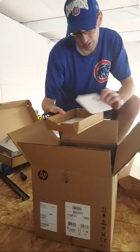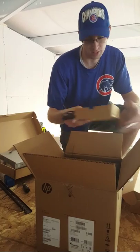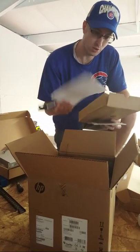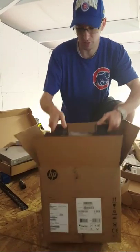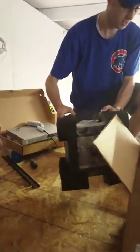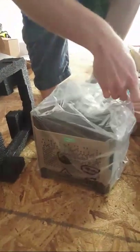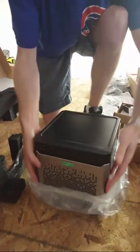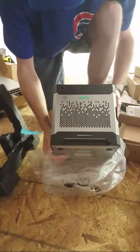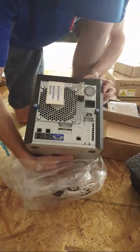We've got the power cord, the setup poster, a couple of manuals and USB connector behavior. Then the fun stuff — take a look at this thing. This is the Gen 8. You want to pop the front open? This is the HP Enterprise stuff. Inside this guy, he's got four non-hot-pluggable Barracuda 1TB drives.